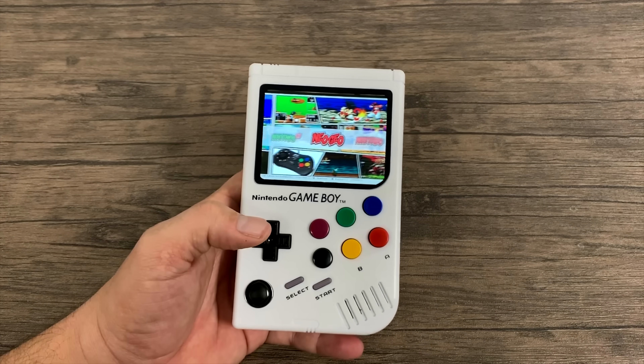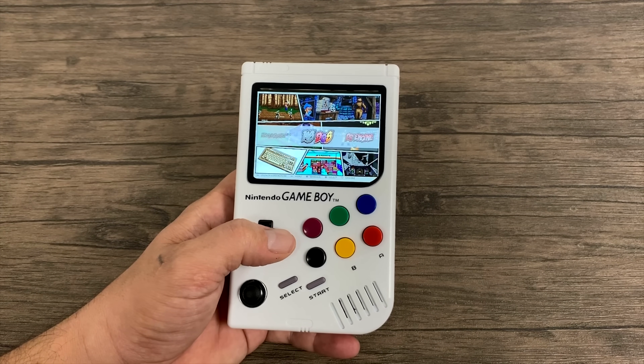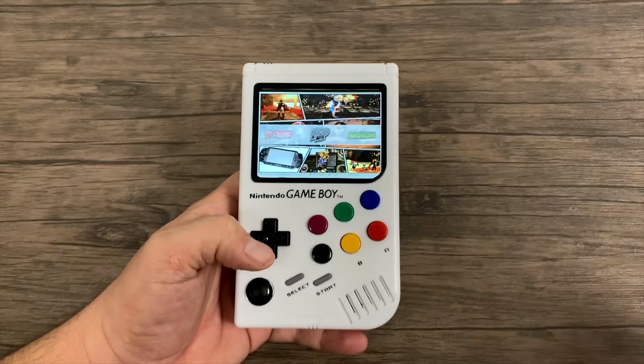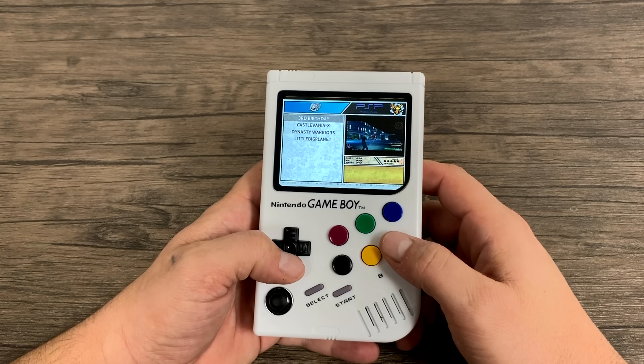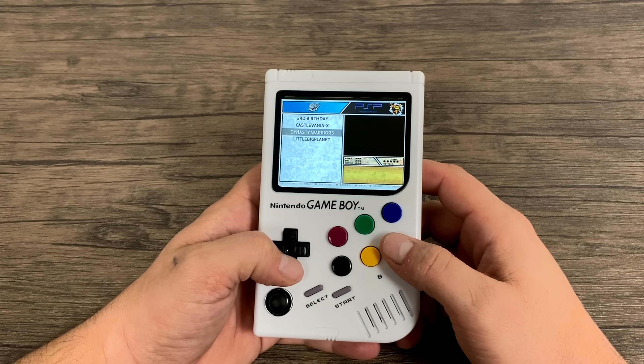After hours of messing around with this custom Game Boy Pi, I can definitely say this is the best one that I've ever tested — the best one I've ever got my hands on. I'm sure there's somebody out there who has one that'll run N64 at a million frames per second and only cost them $10, but they'll never make a video on it, never tell you where they got it, and it's the only one in the world.